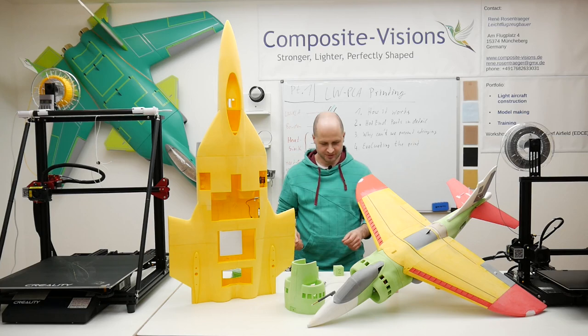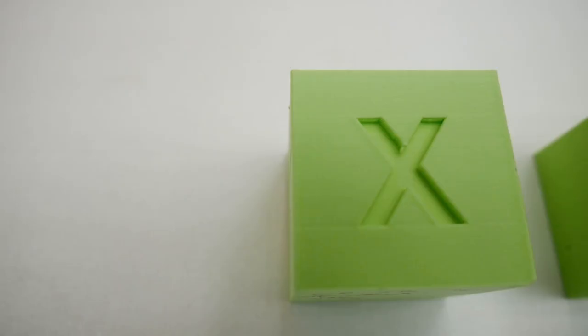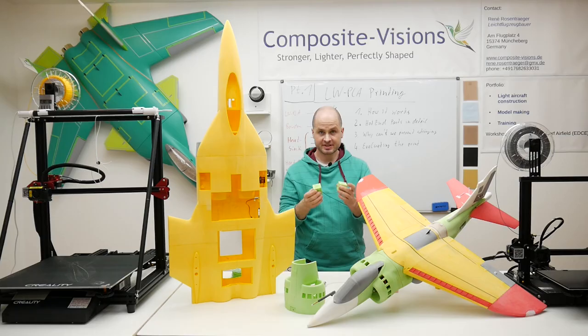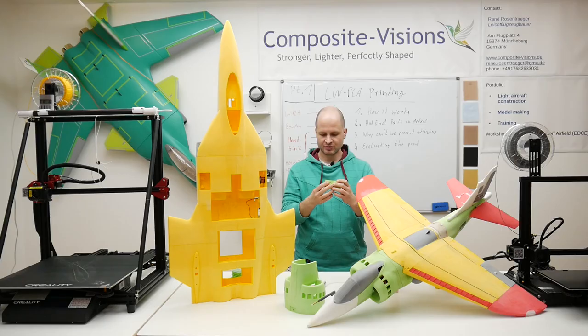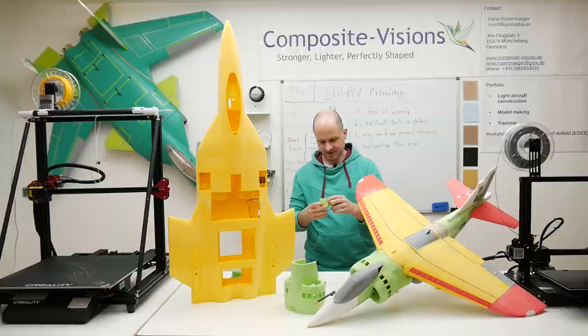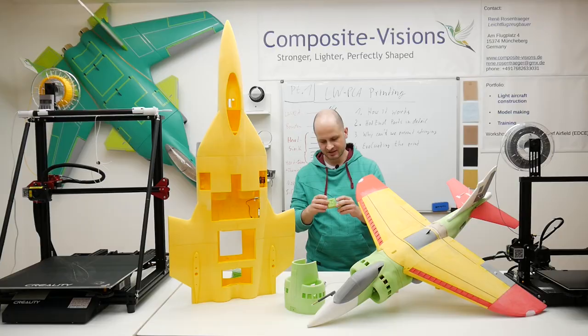Let's go to evaluating the results. Here I've got two very different results with the same filament — one printed with a CR-10 Max and one with an AnyCubic Mega X. Same temperatures, everything the same, the same Cura profile, but they look very different. Taking a closer look, we can see the CR-10 result is very homogeneous, while the AnyCubic one has a lot of small holes and a very different color.